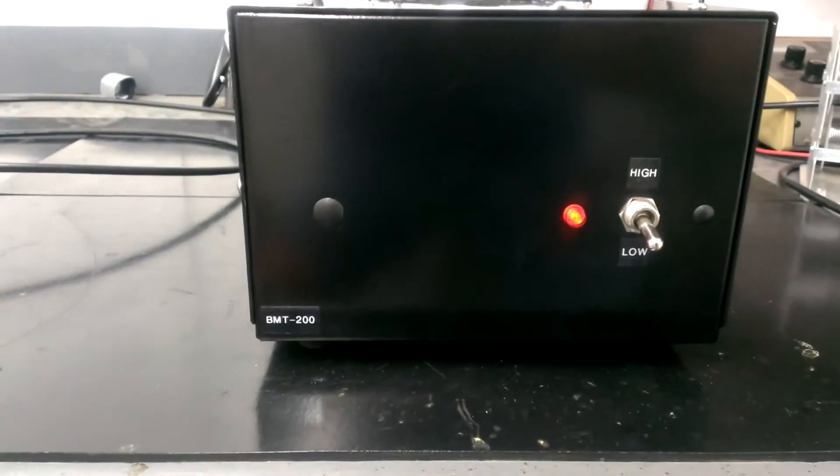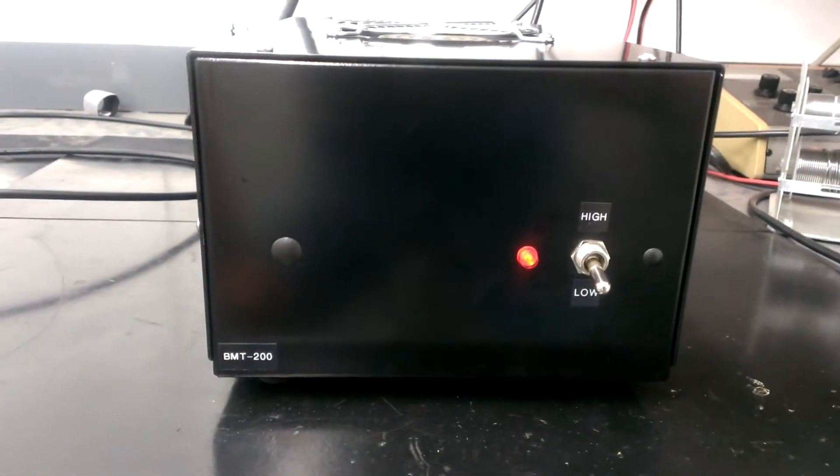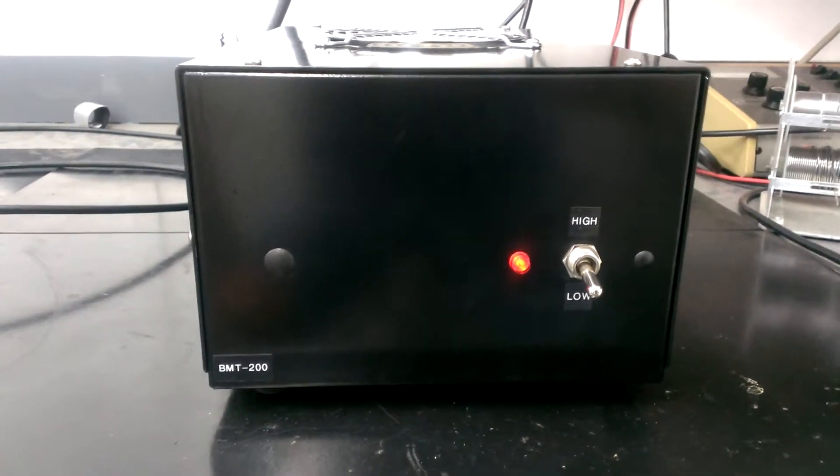Hey, what's going on folks. This next box we've got is a BMT 200, and it's also got 2879s in it.